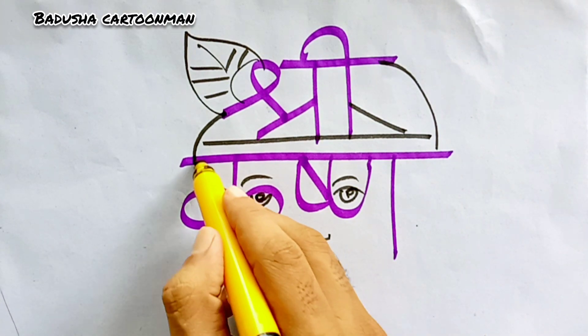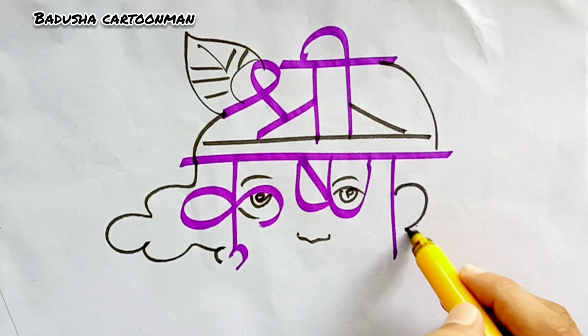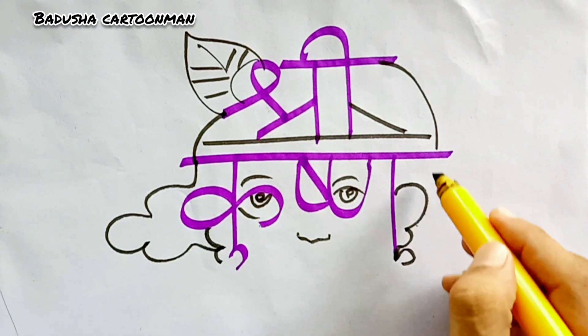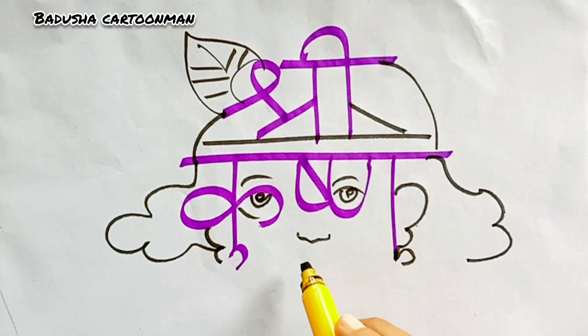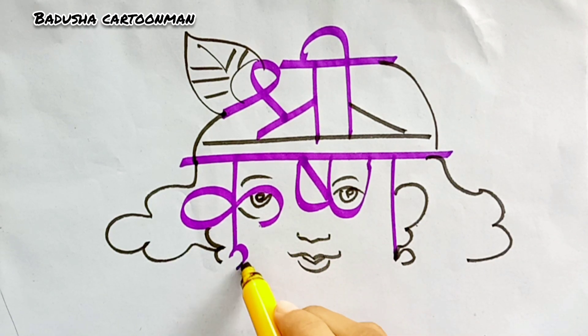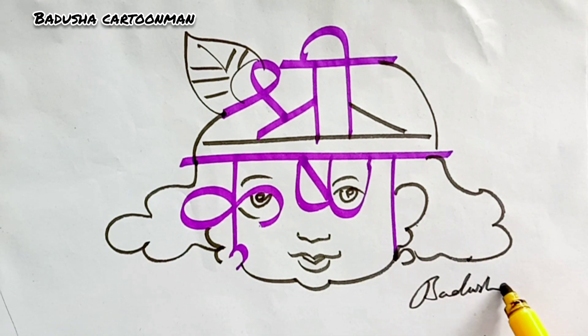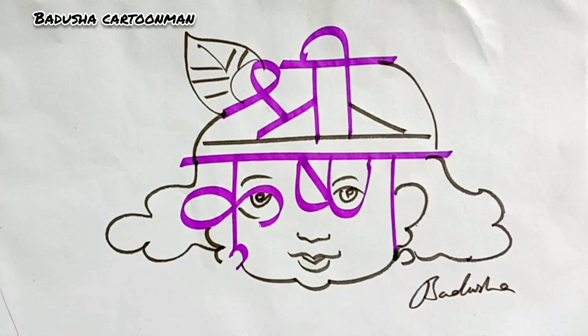Then we'll add this hair, ear and complete with the hair. Lips — now the face is complete and cute Krishna is done.